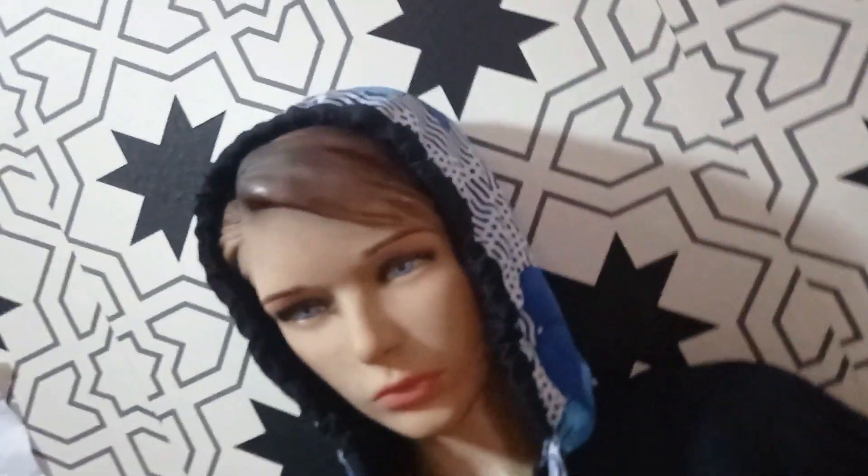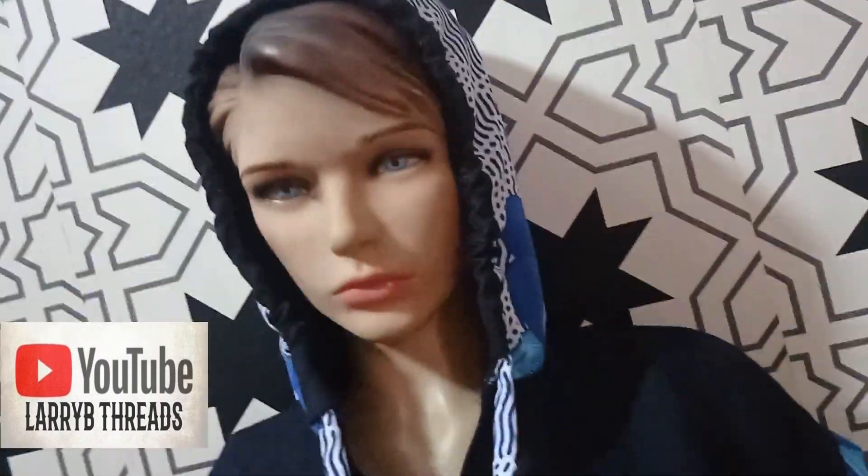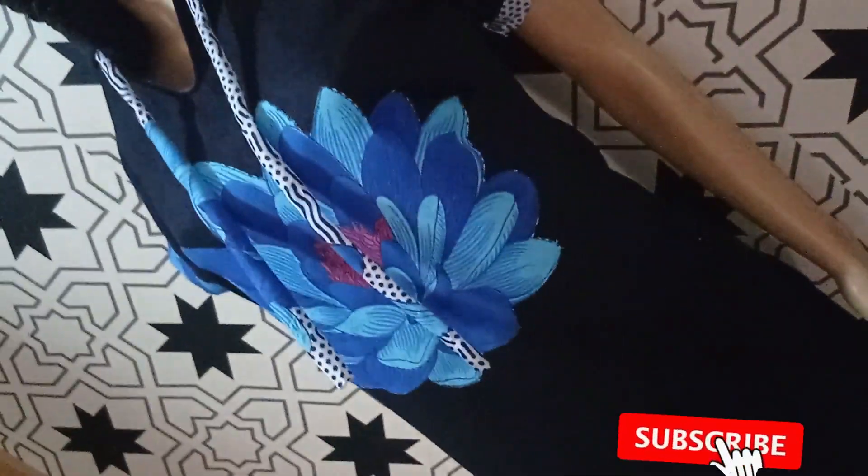Welcome back to the Arbitrary Institute channel. Today we'll be learning how to make this drawstring hoodie. If this is what you would like to learn, highly stay tuned to the end of this tutorial.